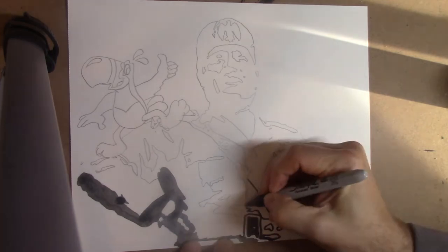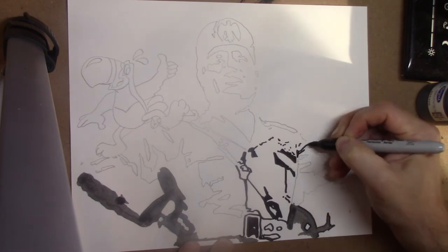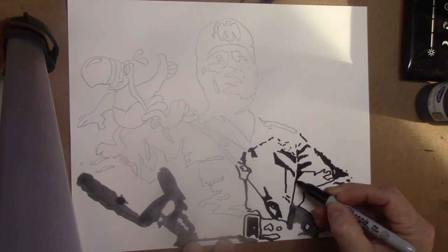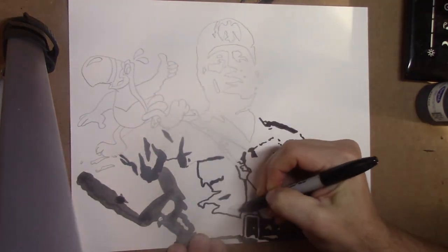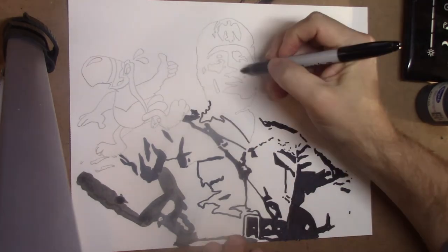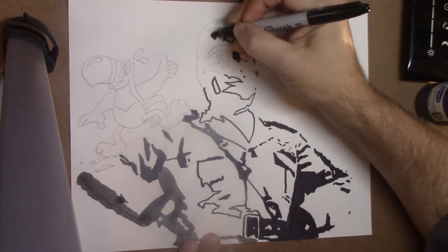Banksy is a graffiti artist who's become really popular. Most recently he created an image in a hospital called Superhero, and it basically is saying how the essential workers — the nurses and everything — they're the superheroes of the day, as opposed to Batman or Superman. And what he did was he went in silently and no one ever knows until it's done. He created this picture for the hospital and they are putting it up for charity — it might already be sold — and that money is going to go back to the hospital. That's just typically what he does.